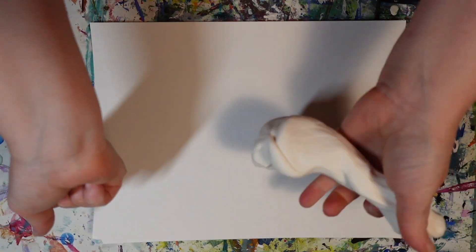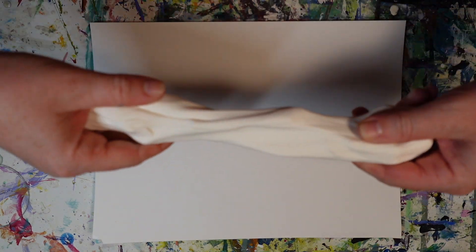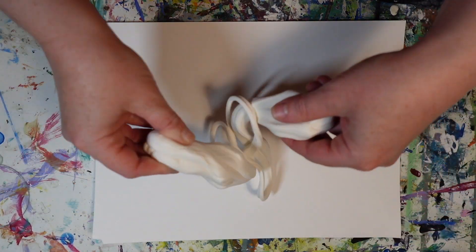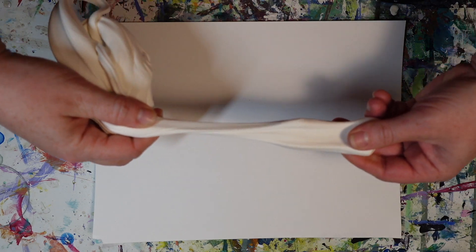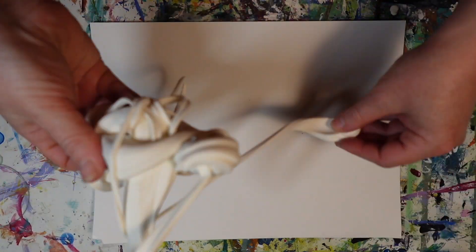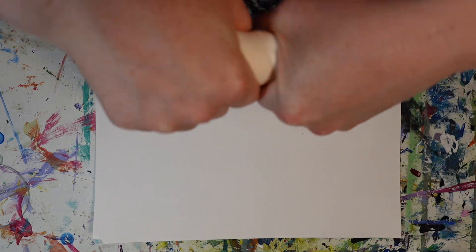Checking in with my breath and noticing how the clay feels in my hands. Then I begin to play with it and just kind of get acquainted with the quality of this clay. I'm slowly stretching it out and noticing how long and crazy it gets — it's kind of like silly putty. Really interesting.